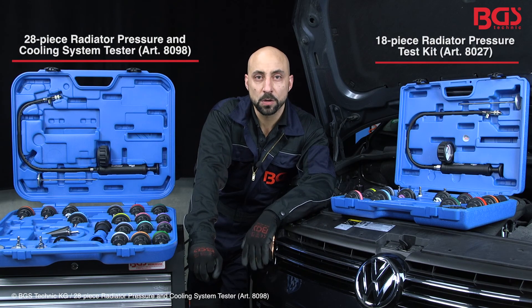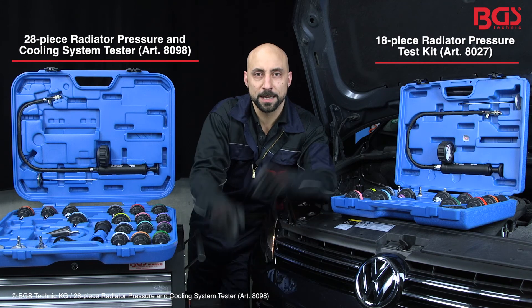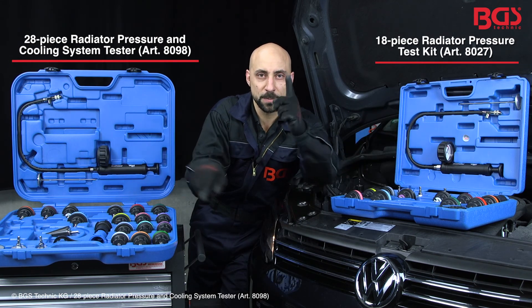If you now feel like building up or releasing some pressure, you will need one of these kits. Your BGS Michael.